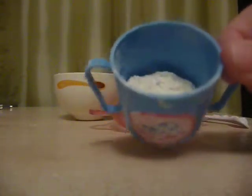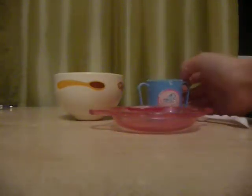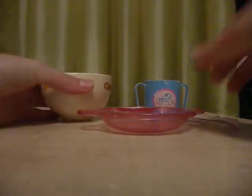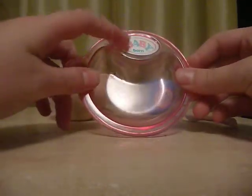First we'll need flour, then some water, a plate — I have a baby pour-ins plate — and a little spoon.